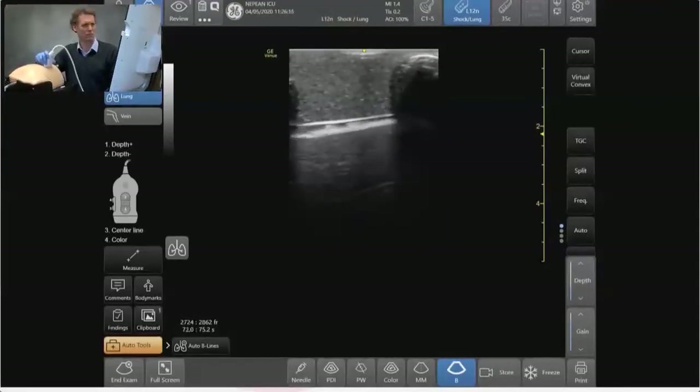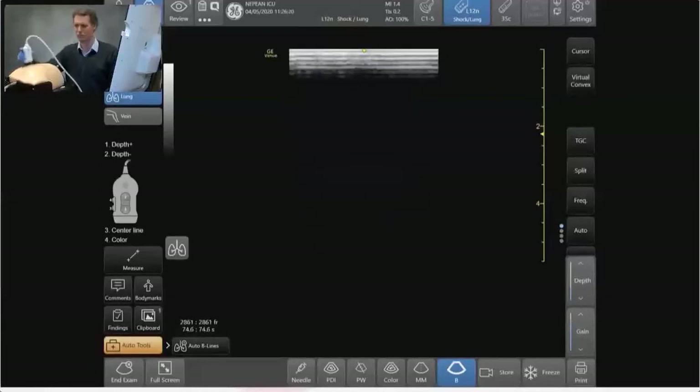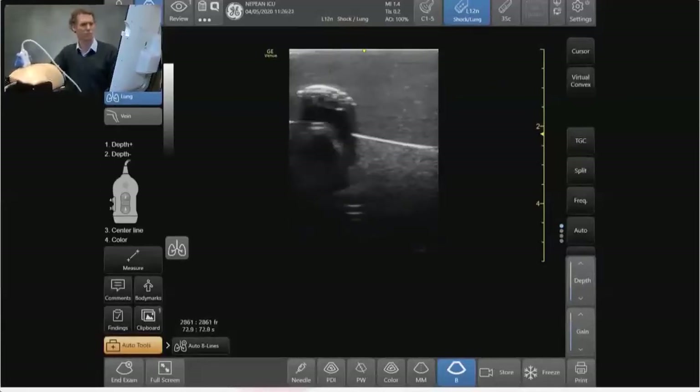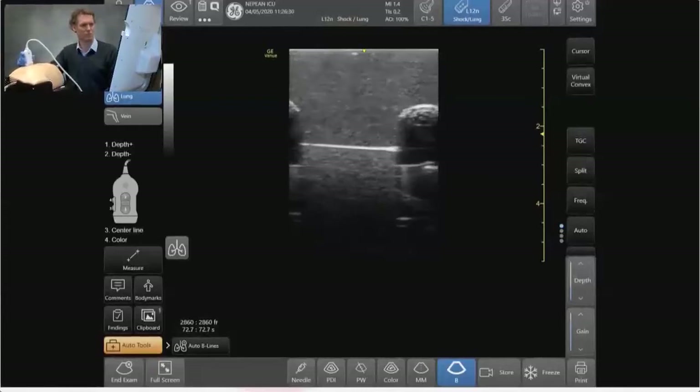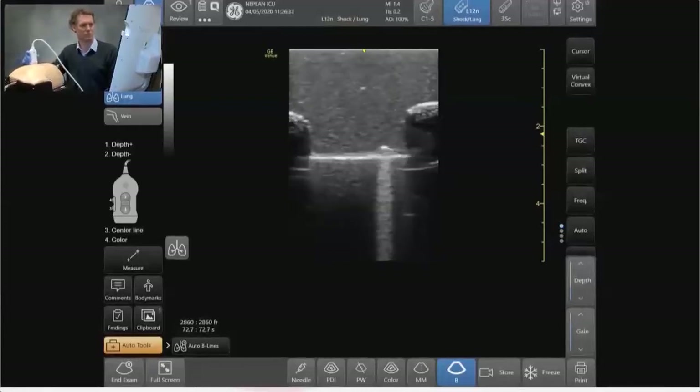So we'll just do one more pass to see how we can progress through what looks like normal and then progressively more abnormal. Starting at the top of the lung phantom: normal lung pleura, thin, with a nice sliding sign and a homogeneous dirty shadow of the lung below that, which should have A lines in it.